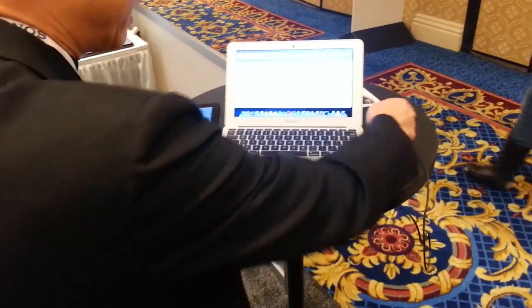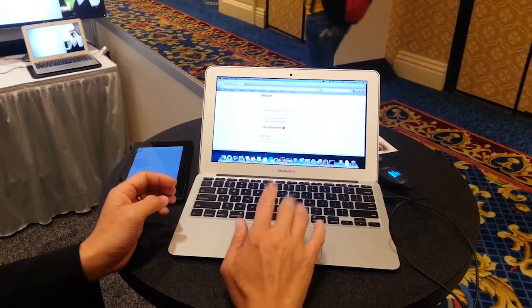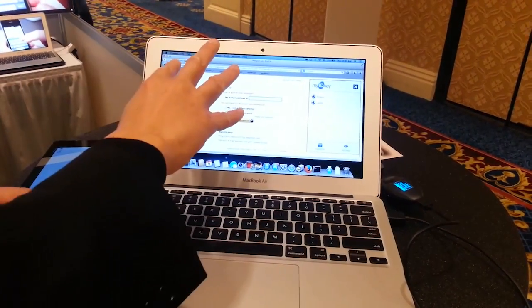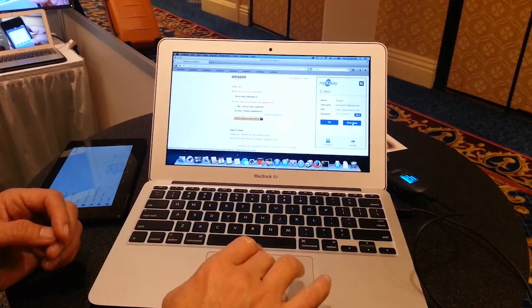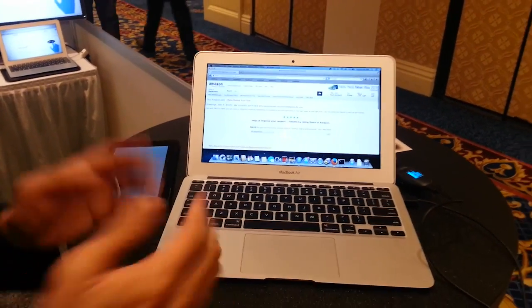Here I am doing that. I can literally be at a website I'm looking to log into, click a bookmarklet that we have, which talks to the device and knows what URL I'm going to. From here I can see I've got two profiles for Amazon, go ahead and choose one of those, and from there I can simply log in. And that's it.